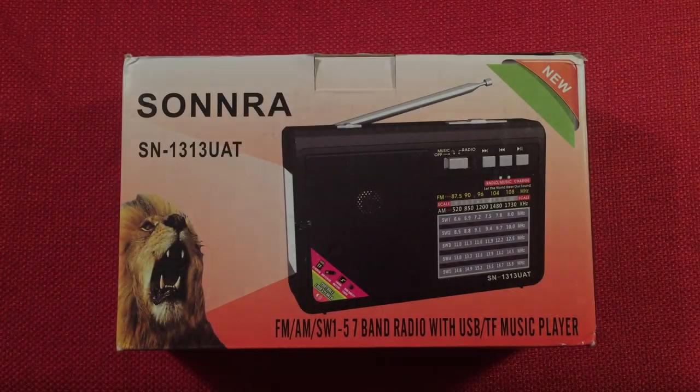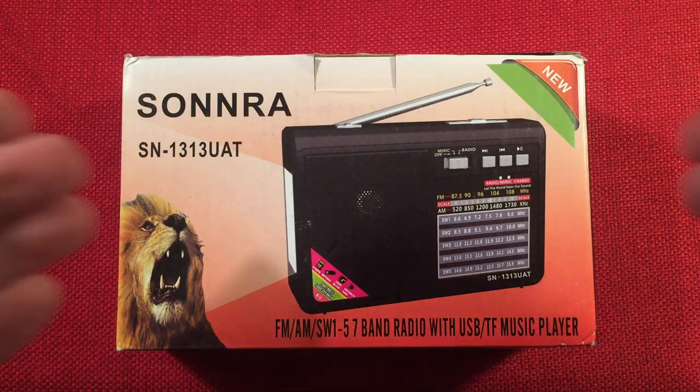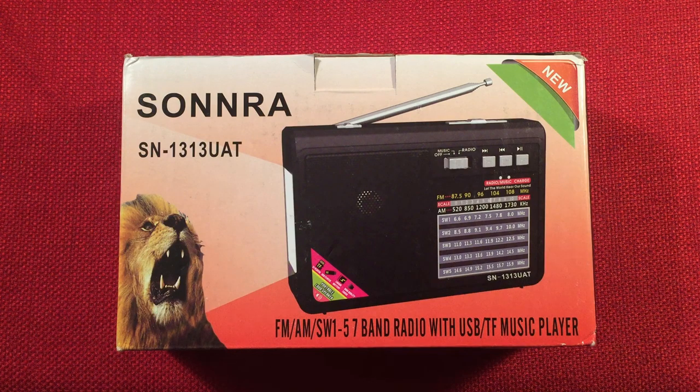Hello and welcome to Radio Waves by Toddabert. If you enjoy reviews, comparisons, and band scans of new and classic portable radios, then make sure to subscribe and tap the bell icon so you don't miss any of my future videos.